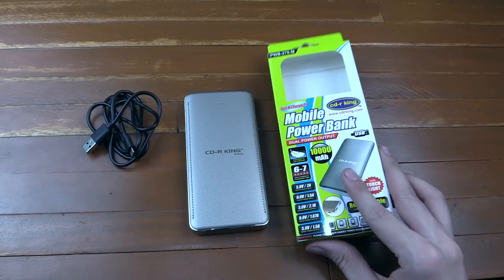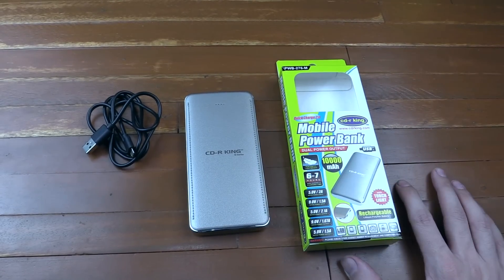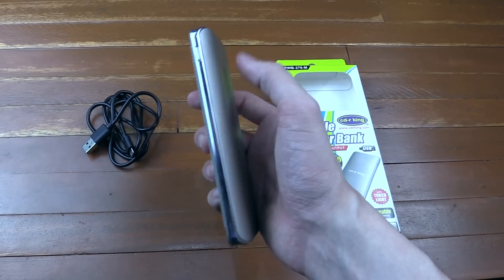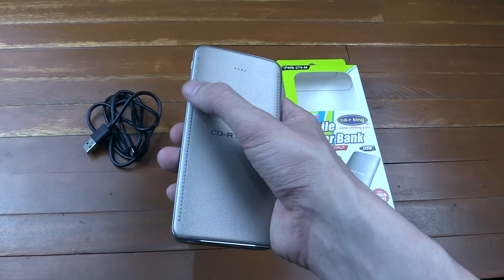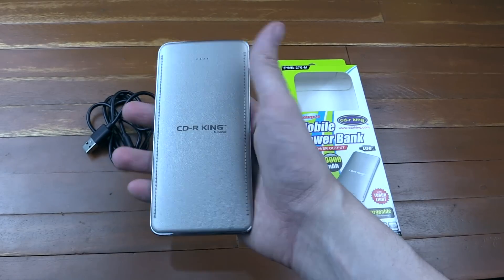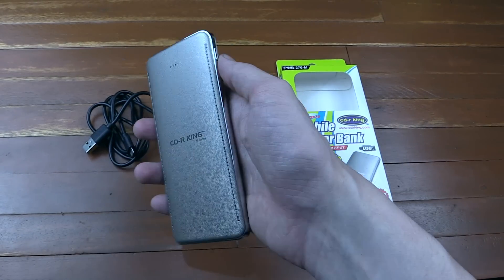Hi everyone, today we're going to take a look at a 10,000 mAh power bank from CDR King. This is a brand new model and it's one of the slim types. You can see it looks really nice — it's kind of a faux leather look but it's actually all plastic. There's no metal and there's no leather, it just looks like it, but it looks really nice.